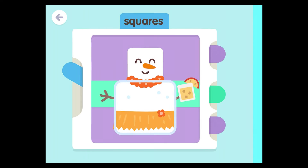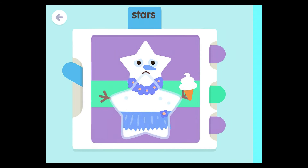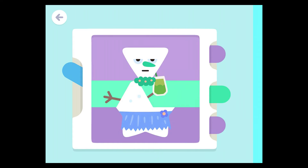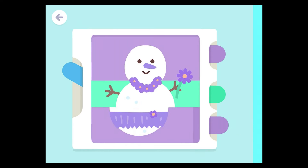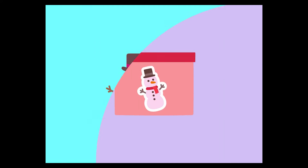Hexagons, squares, stars, stars, triangles, circles, stars, stars.